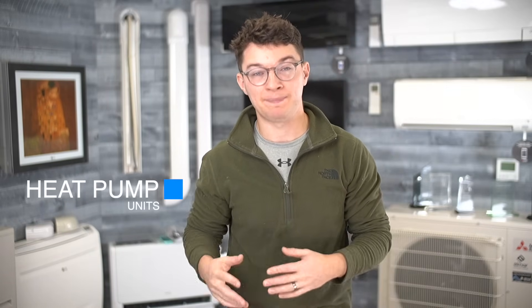Before we get into talking about the differences between a Mitsubishi hyper heat versus a Mitsubishi standard, we just briefly wanted to talk about what is a heat pump. Without getting into the nitty-gritty details and the physics of how the heat pump works, a heat pump is a heating and air conditioning component that allows for cooling in the summer and heating in the winter, all by using one component that sits outside.